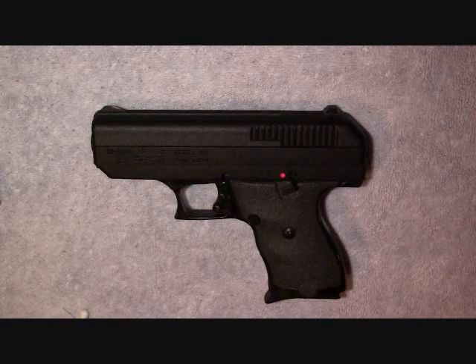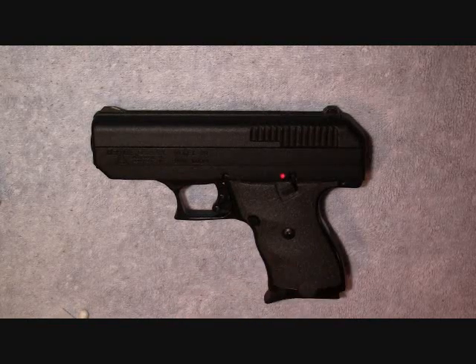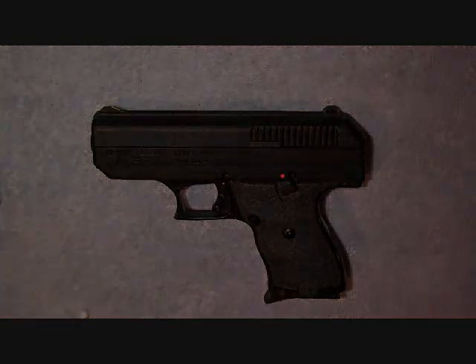Hey guys, Elgazor4816 here. I just want to do a quick video on how to break this weapon down. This is the model C9 made by Hi-Point. It's a 9mm. I just want to go over a quick breakdown and reassembly of this weapon.